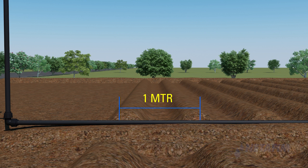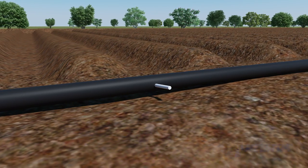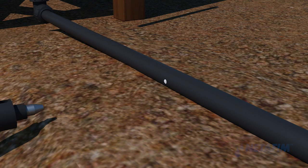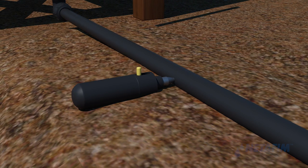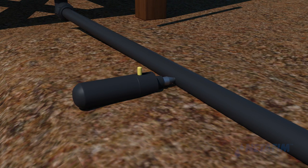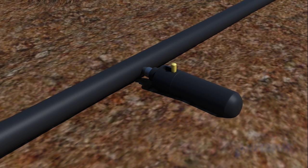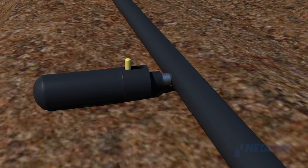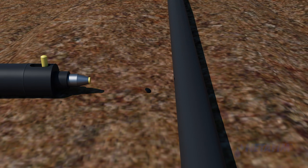Measure and mark points on the blank lateral at 1-meter spacing. The points must be marked on the side of the lateral only. To punch a hole, hold the mini punch in your hand, place the metal portion on the blank lateral, apply pressure, and press the mini punch into the lateral until you feel a hole is punched.